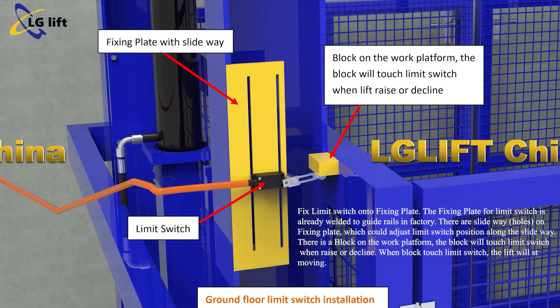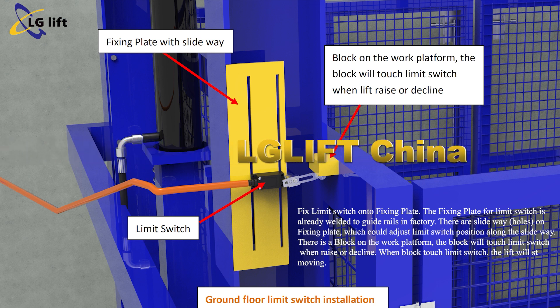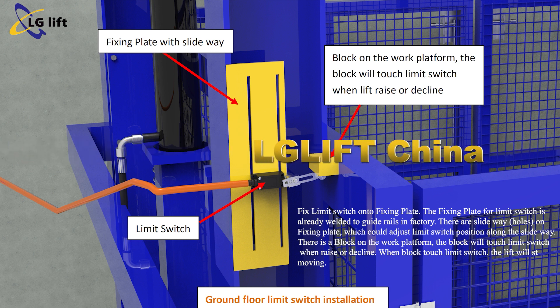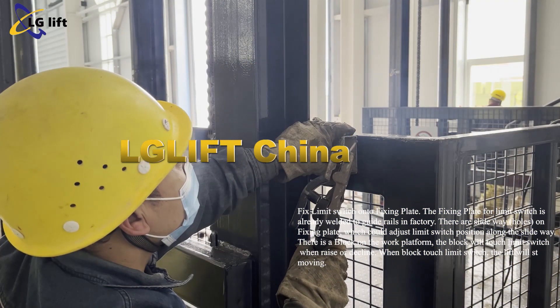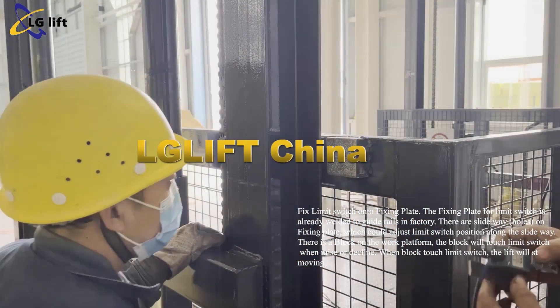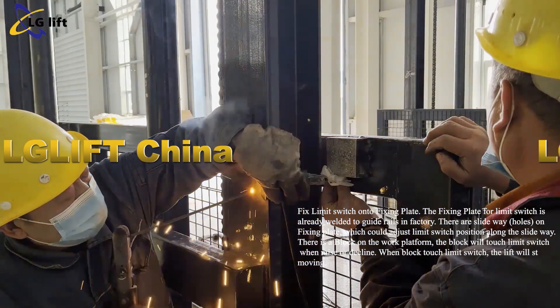Fix the limit switch onto the fixing plate. The fixing plate for the limit switch is already welded to the guide rails in the factory. There are slideway holes on the fixing plate which can adjust the limit switch position along the slideway. There is a bulk on the work platform — the bulk will touch the limit switch when the platform raises or declines. When the bulk touches the limit switch, the lift will stop moving.